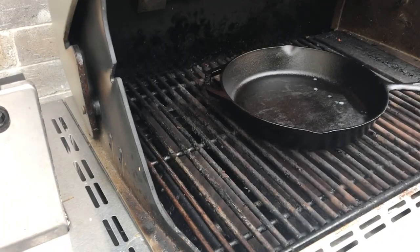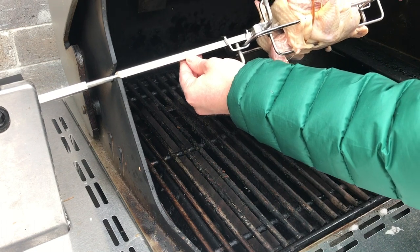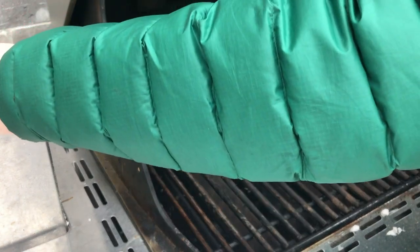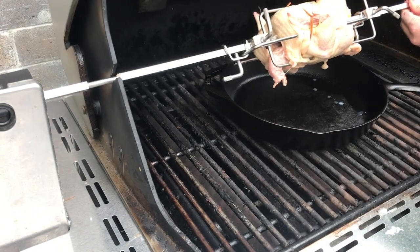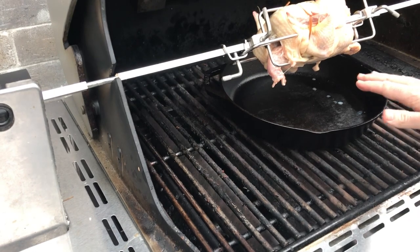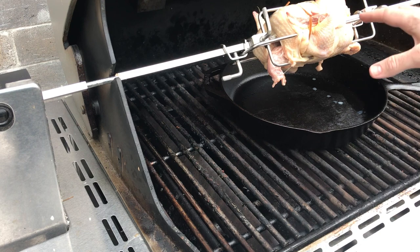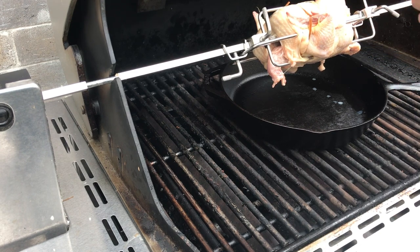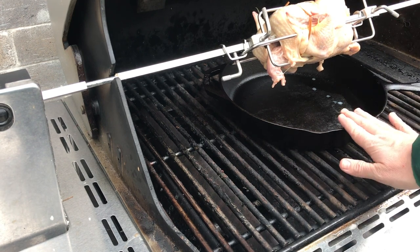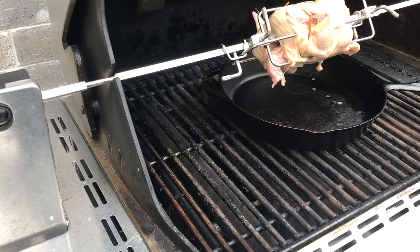We're going to get the rotisserie chicken set up on the grill. If your grill has a built-in rotisserie unit like this one does, just get it in place. What you're going to want is a tray at the bottom to catch any of the drippings as the chicken cooks. As we baste, there'll be drippings from the basting as well. You can use a tin foil pan — here we're using a cast iron pan. Now we're all set up.